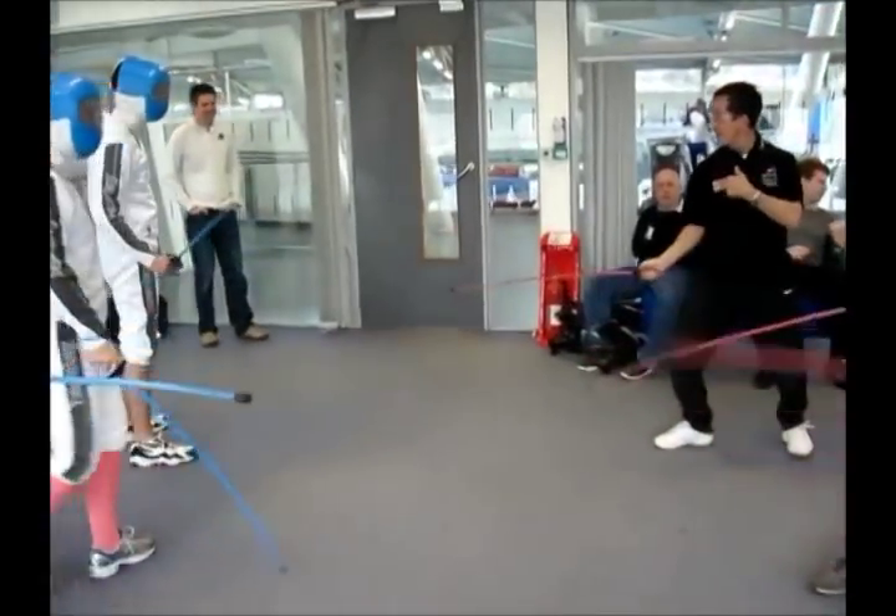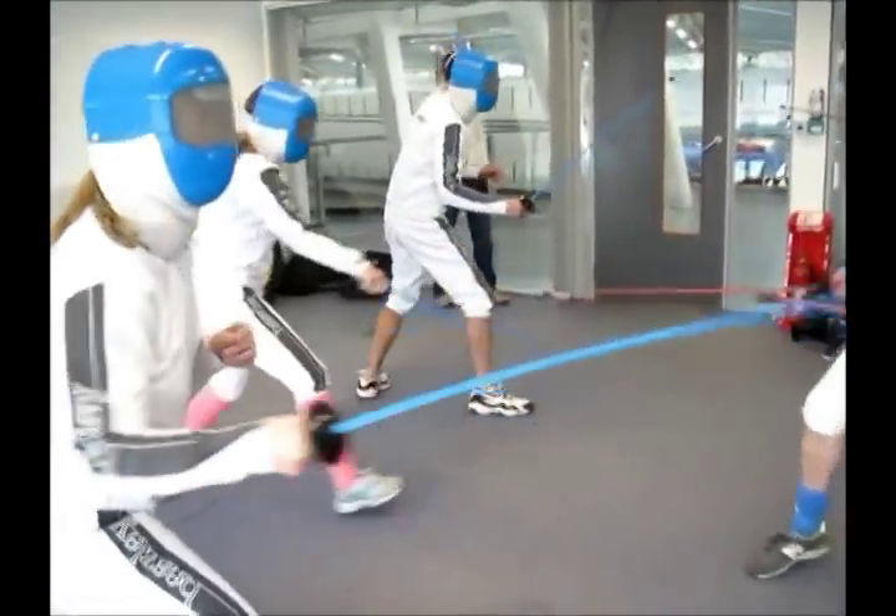I started first there. You hit me. I started first — that's mine. Ready? Fence.